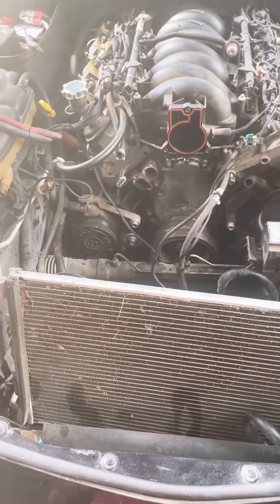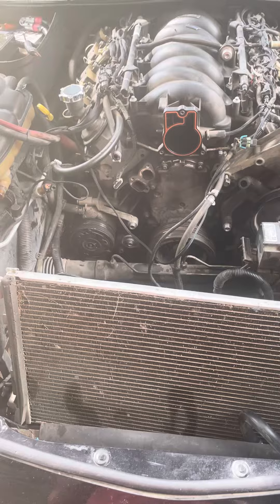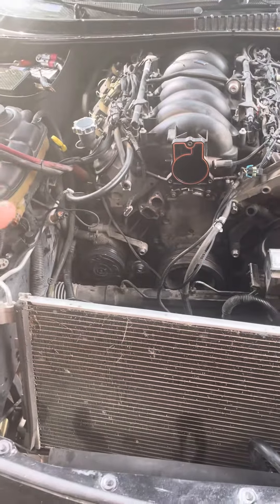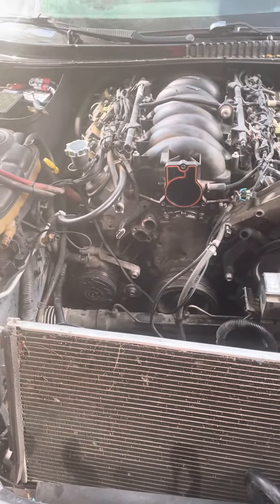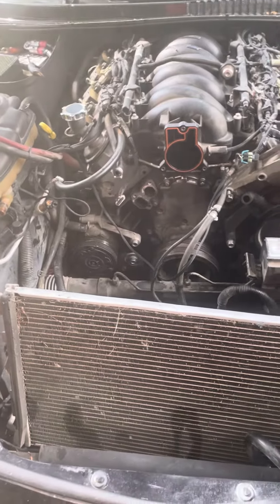I'm putting in a new cam, timing chain, trunnions, radiator, water pump — everything I had access to. I called BTR and they gave me a list of everything to upgrade to. When I'm done with this I'm gonna have to find a tuner to get it tuned.